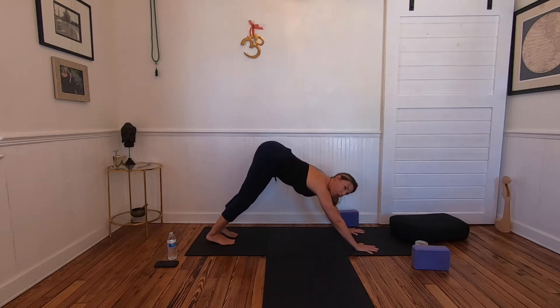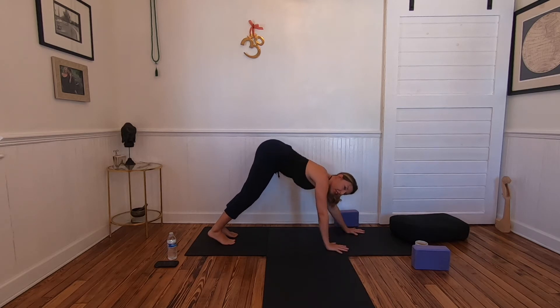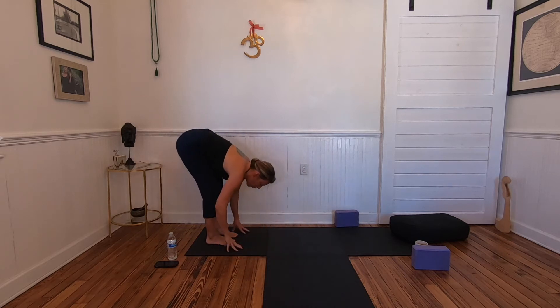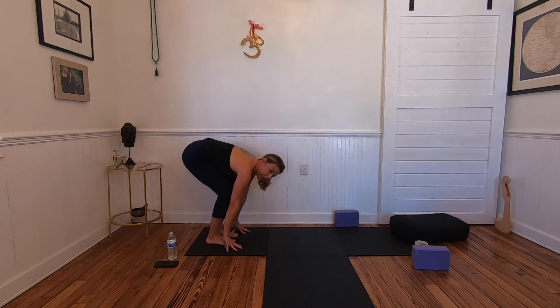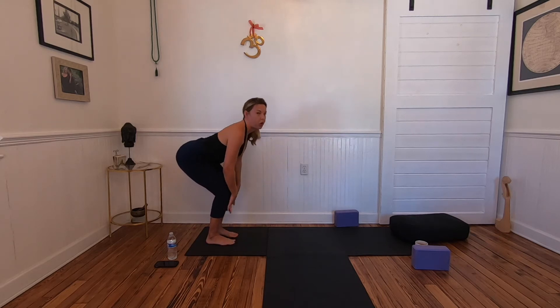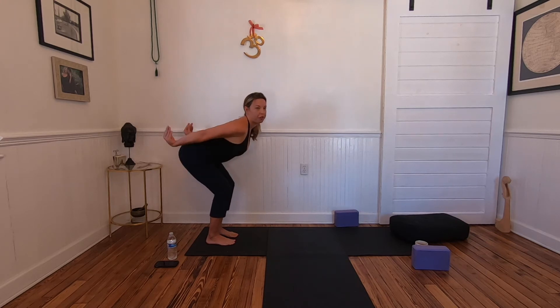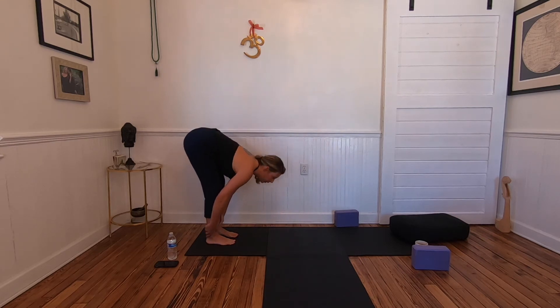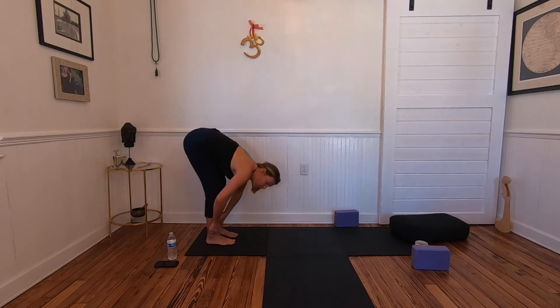For beginners it's much easier to walk the hands back toward the feet while we're warming up. Walk the hands back to your forward fold, bend the knees deeply so your hands are on the floor. Inhale, lengthen — palms to the shins, slide the shoulder blades down the back, hips flipping up behind you, heart forward. Exhale, fold and draw yourself in. Roll up to standing nice and slow.